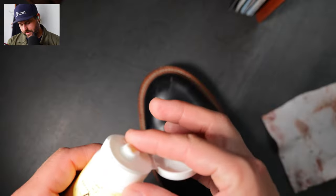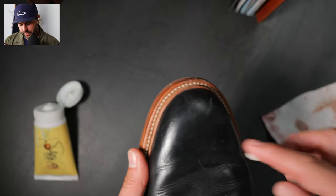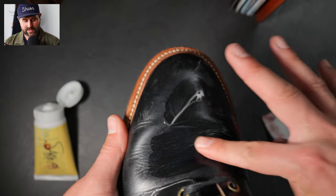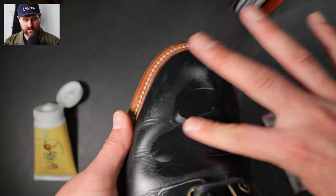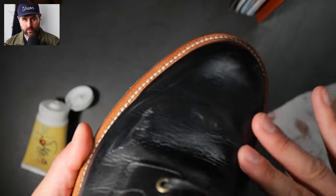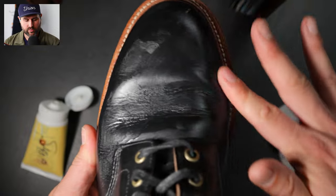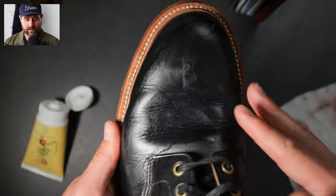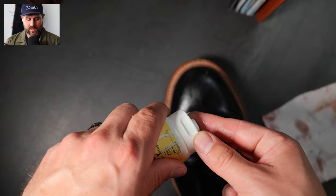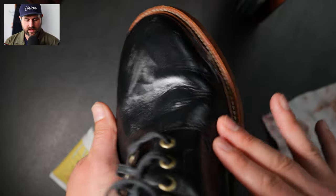Next, take a little pea-sized amount of the Tanner's Blend. You can apply it with a soft cloth, but I like to use my hand directly because it gives me a bit more control, especially in those creased areas where it can be hard to get product into the little valleys. We want a nice light, even coat. You can always add more conditioner — the caution is that if you put too much on, the leather starts to look more like the polish or conditioner itself. Start with a little bit and add more if needed.